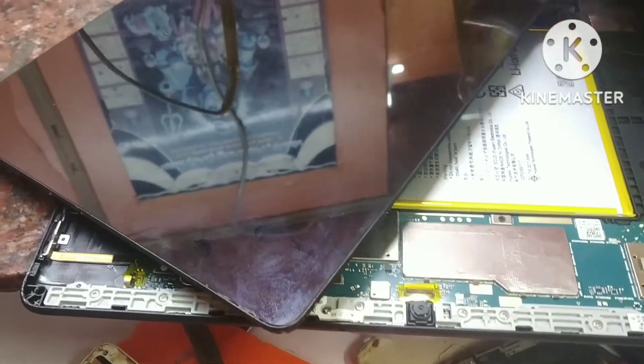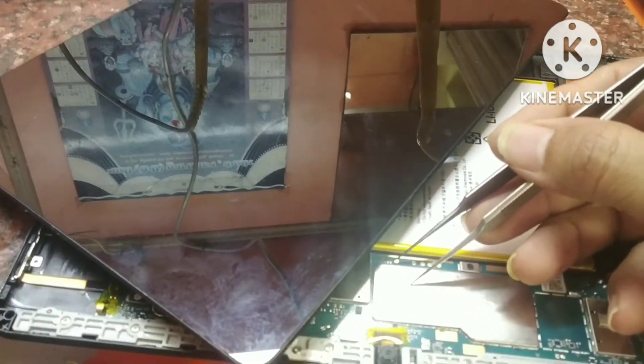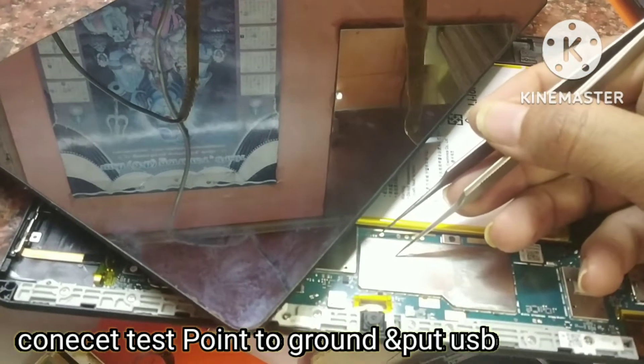After opening it, we will open the test point and connect the test point, and then we will go to the computer.